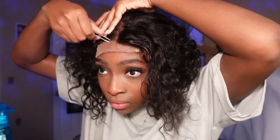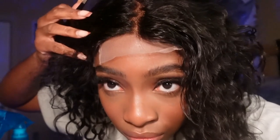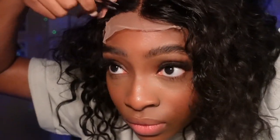Now I'm going to go in and just do a little bit more plucking. Then I'm going to take my Got2b Glue and apply this as my glue — I don't really use real glue, I like to use this. I'm going to just press it in.